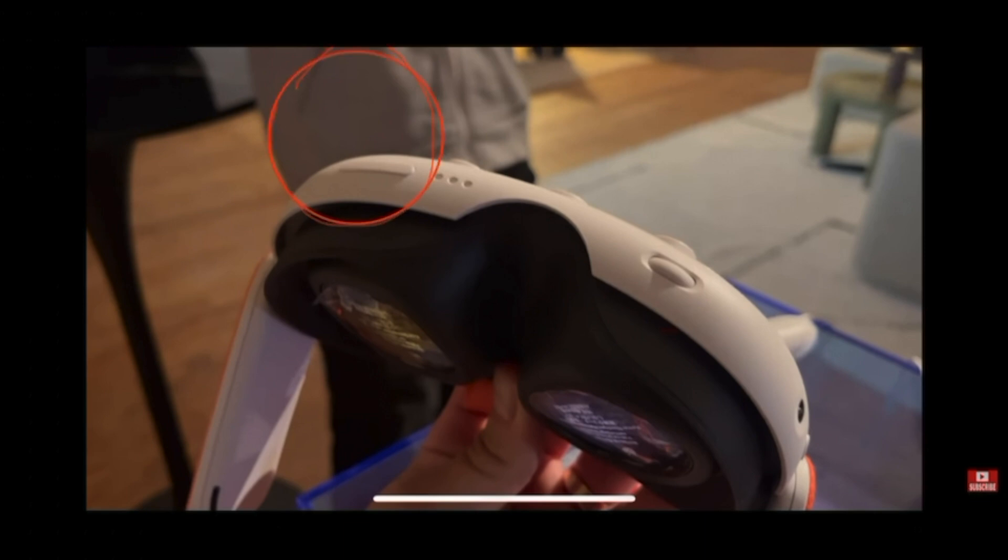You'll also find a volume rocker located right here, as well as an IPD slider which can go between 53 and 75 millimeters.